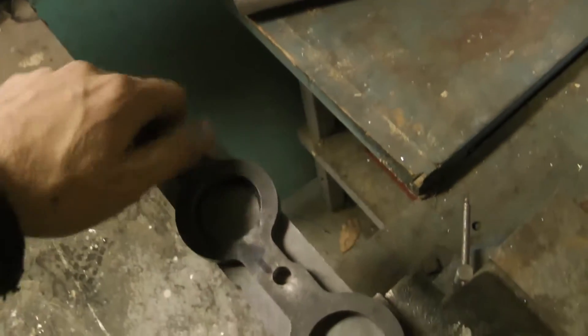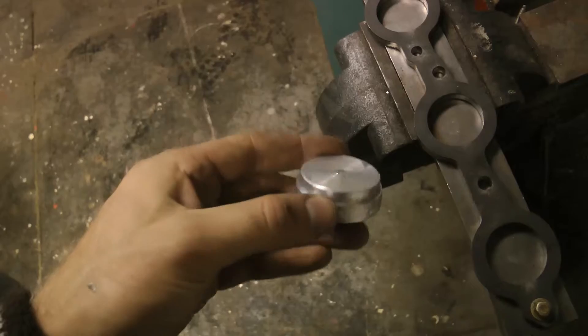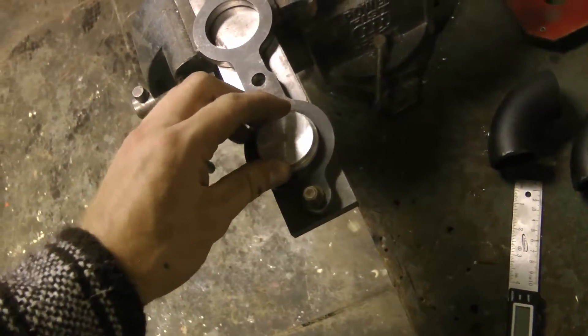I made a jig first to help hold the flanges, and then I machined a piece to center the elbow and the flange.